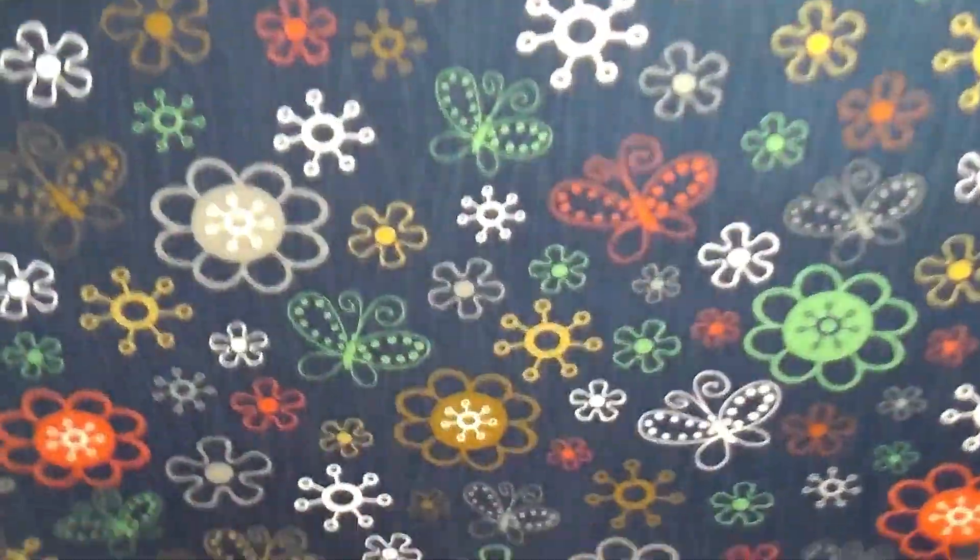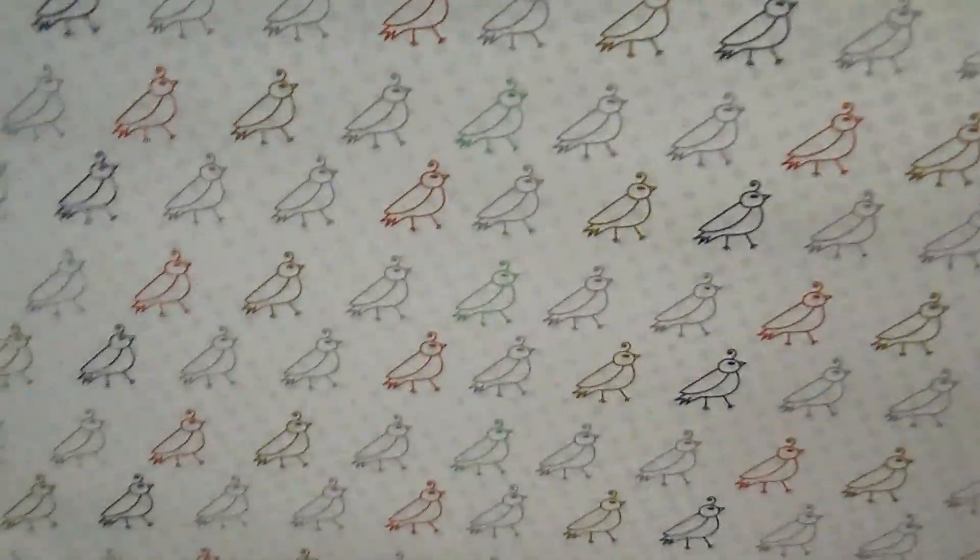I could see myself becoming a hoarder of this paper because I have a thing about cutting into really good paper — it's really hard for me. Even with some of the other companies that I get, like 49 and Market or Blue Fern — though I think Blue Fern is done as a company. It is really good quality, nice and thick paper. You can fussy cut some of those images — the flowers, the butterflies — and I love that stripe. It almost has a retro feel, but it's not the dark 70s version of that. This set was really a lot brighter than I thought it was going to be.